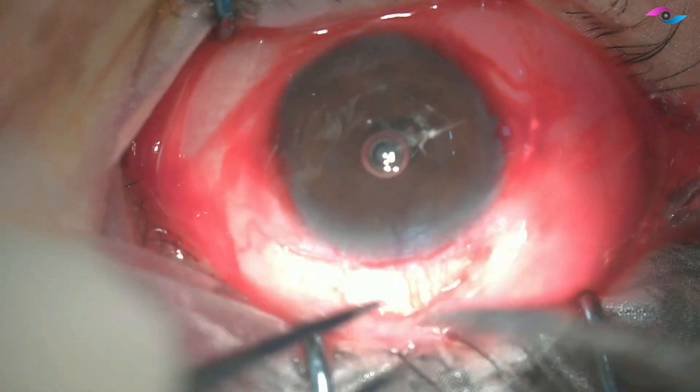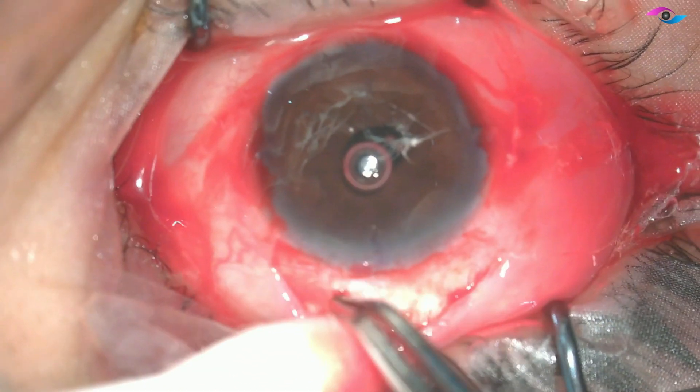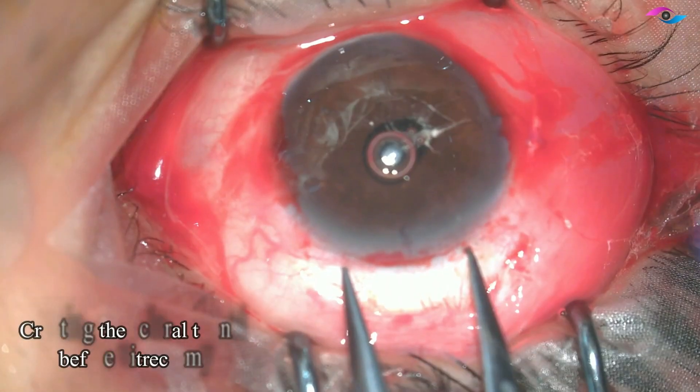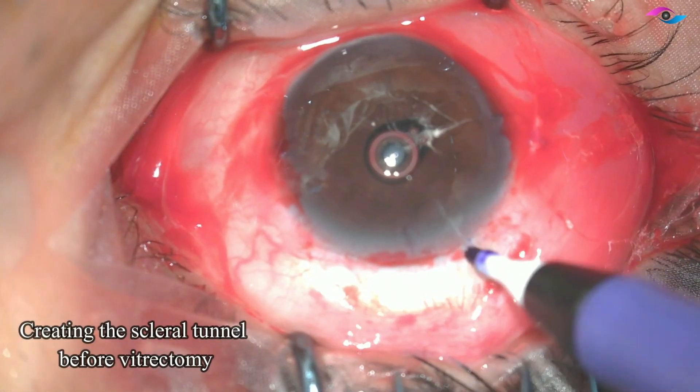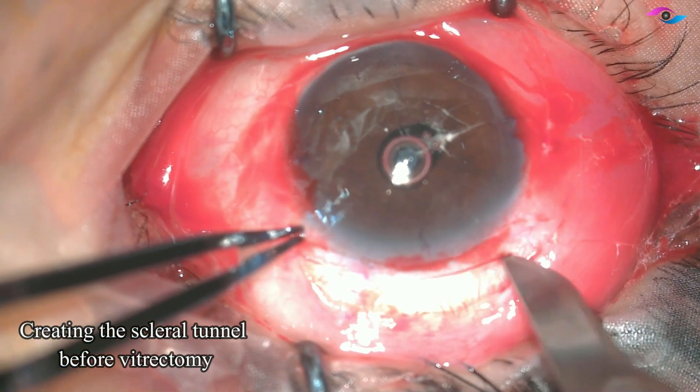Before I go ahead with the vitrectomy, I decide to make the scleral incision first — that is the main incision from where we are going to insert the IOL. I have done a conjunctival peritomy and I am measuring a 6 mm incision, then using a number 15 blade to make the initial scleral incision.